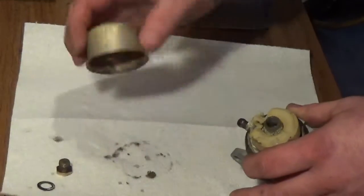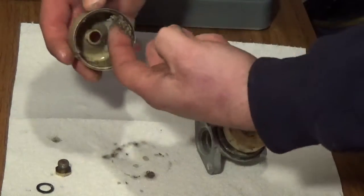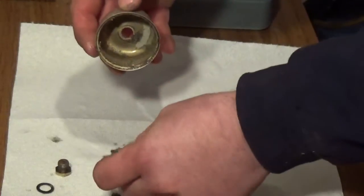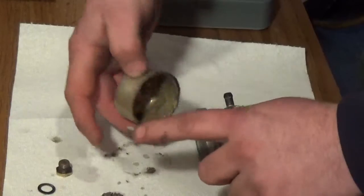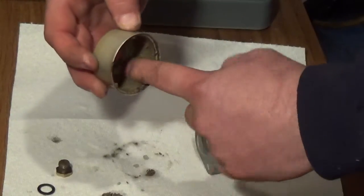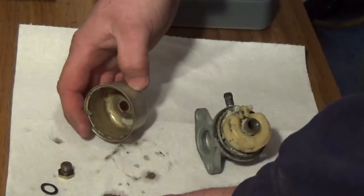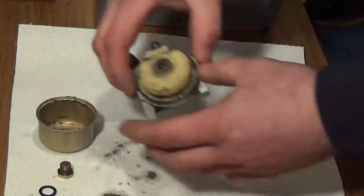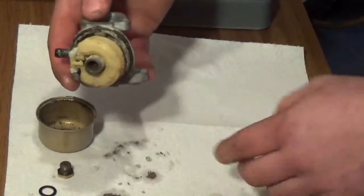And sure enough, I'm right — I kind of expected that. As you can see, that's the stuff that you'll run into. As I said before, it'll look like either sand or a baby diaper had been exploded in there. This one actually looks more like sand. So you can see that this carburetor was in pretty rough shape.